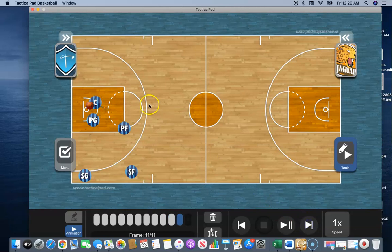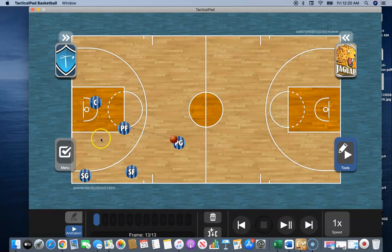Now let's say that second option is not there either and the power forward cannot make that play. Once the guard screens, the guard is going to leave and come all the way back to their guard spot for a kick out right there. The center can shift over, the power can shift down, and we're back in it.